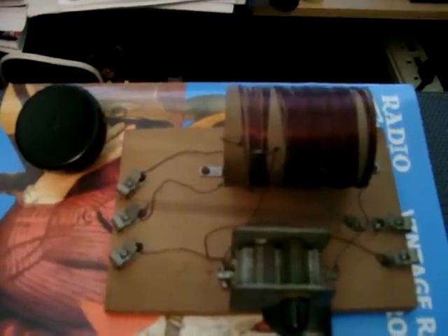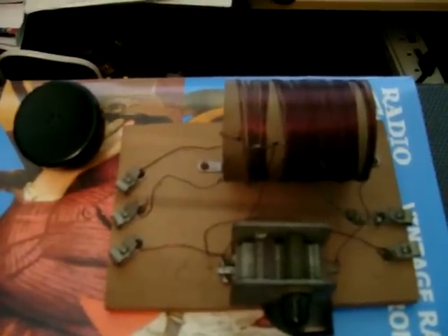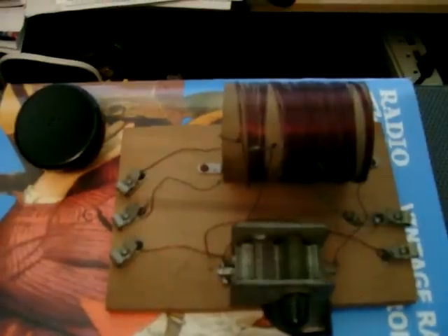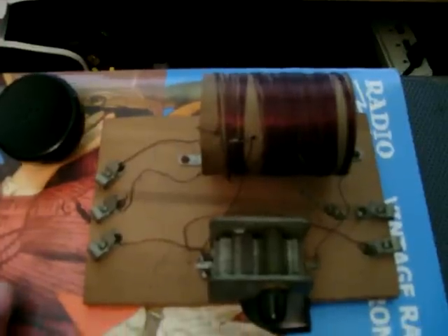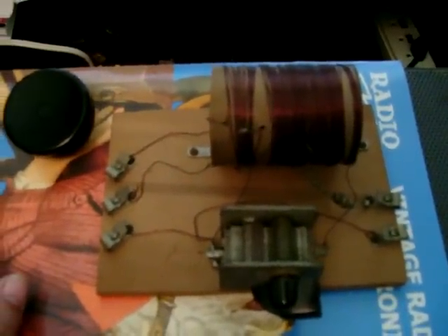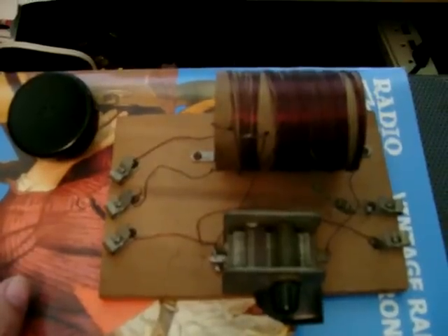Anyway, I have hooked this one up and it does receive some of the local strong AM radio stations, which I believe these crystal sets were known for. Basically, they receive the strongest station. If you had a good set, you'd have a capacitor and a coil, and that would give you some type of selectivity or tuning.